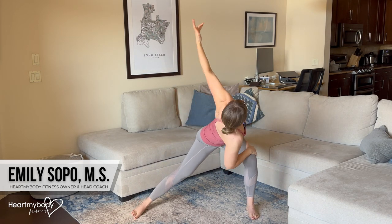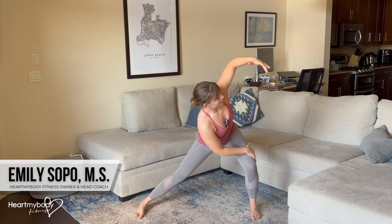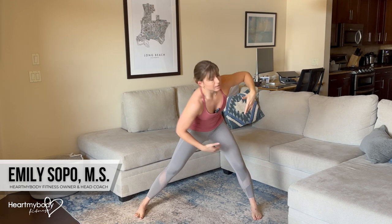The two things that we really want to avoid here are yanking and twisting aggressively. We want this to be intentional but gentle — don't force yourself into that twist, and we also want to avoid rounding our back and then twisting with a rounded spine.